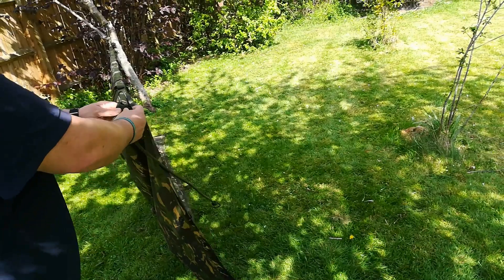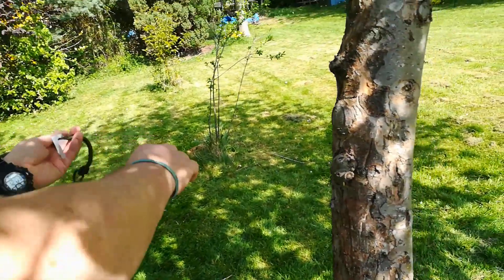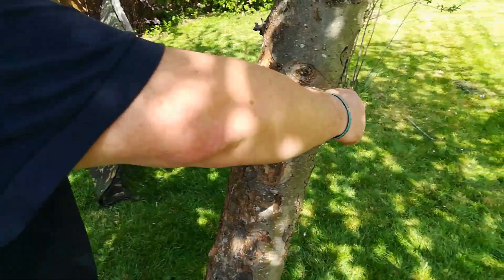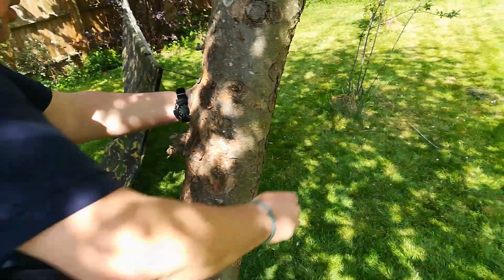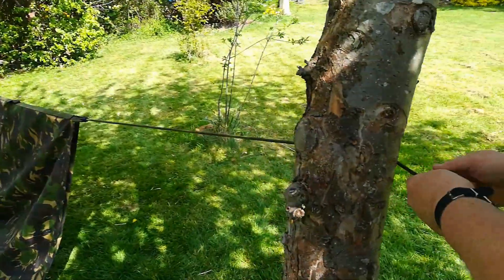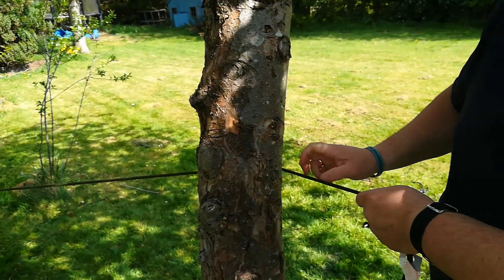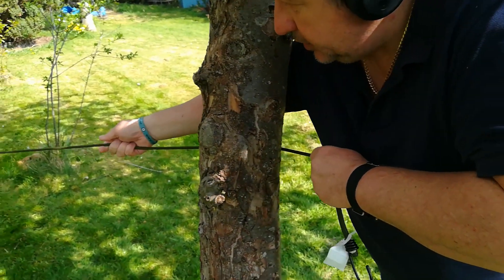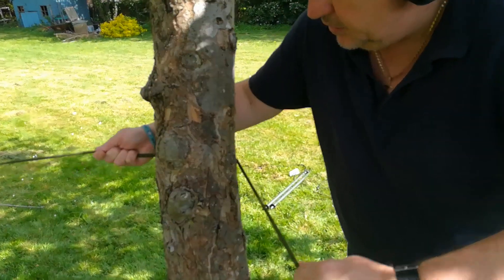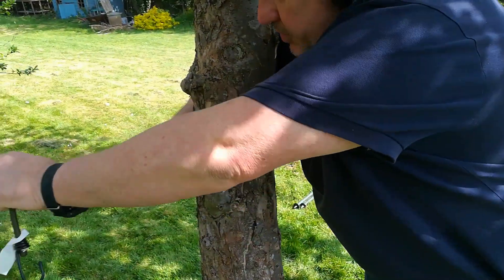Taking the other end, get the bungee through there and bring it up to your tree. Don't do what people do with a rope and try to pull a bungee like that — that's not the way to do it. Take it round, tension it, get a good tension on it, then take up the slack.